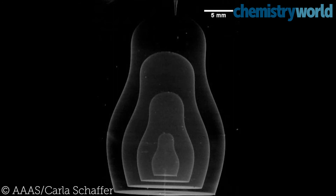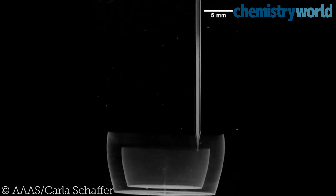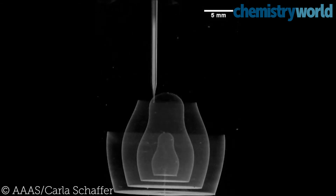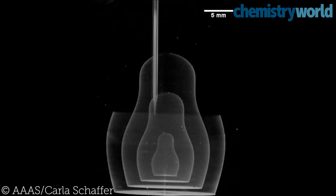The researchers have demonstrated the technique by printing models of a knot, Russian dolls and a jellyfish. When inks are injected into the gel, they become trapped as the gel solidifies around them.